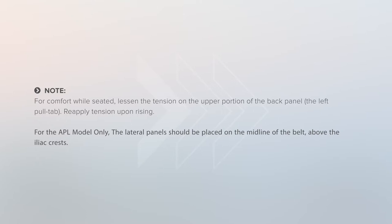For the APL model only, the lateral panel should be placed on the middle of the belt, above the iliac crest.